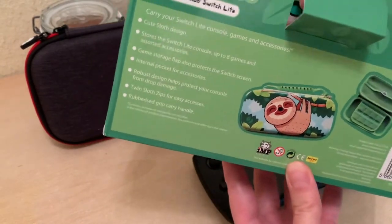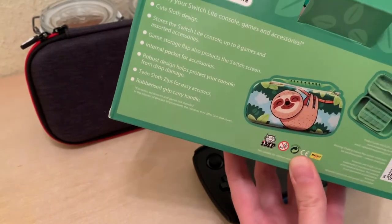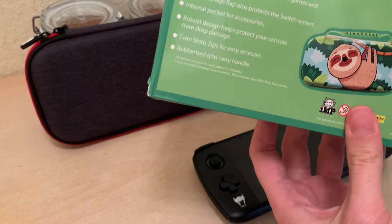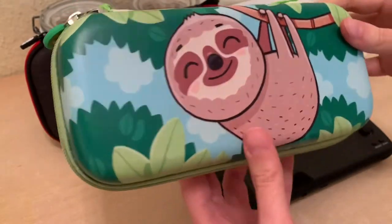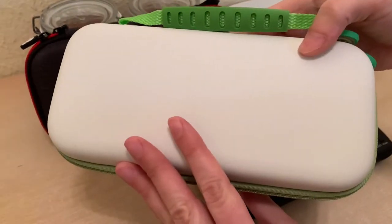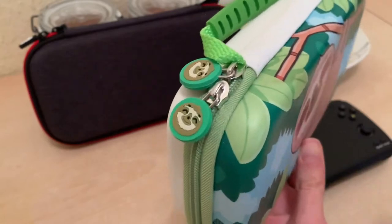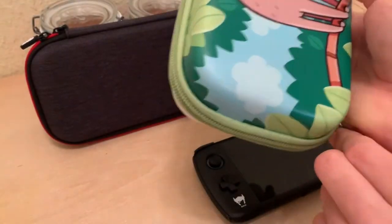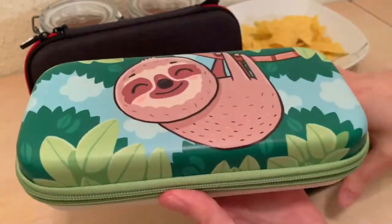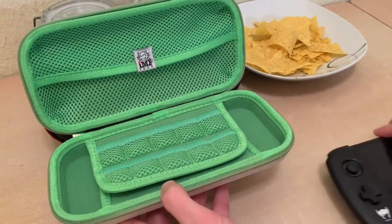Let's open this bad boy up. I've already unboxed it, but for the sake of cinematography, I'm going to pull this out here. That's a pretty case. Play in the back, and you've got these beautiful zipper things here. Let's open it up. And there's room for 10 Nintendo carts in here.